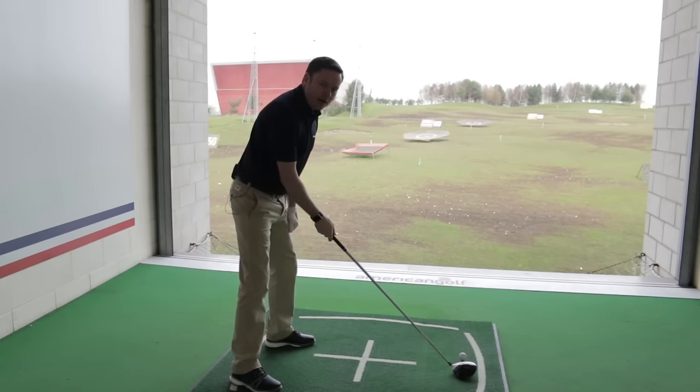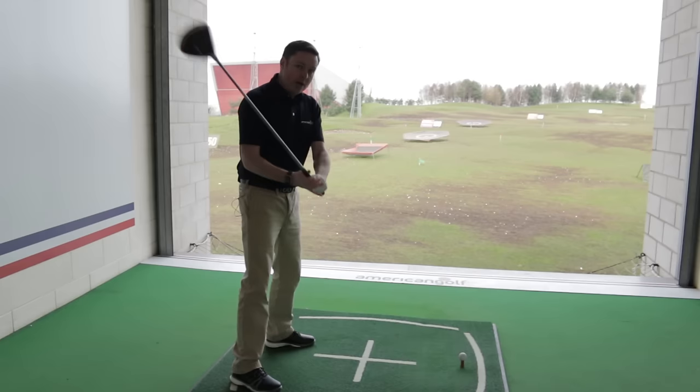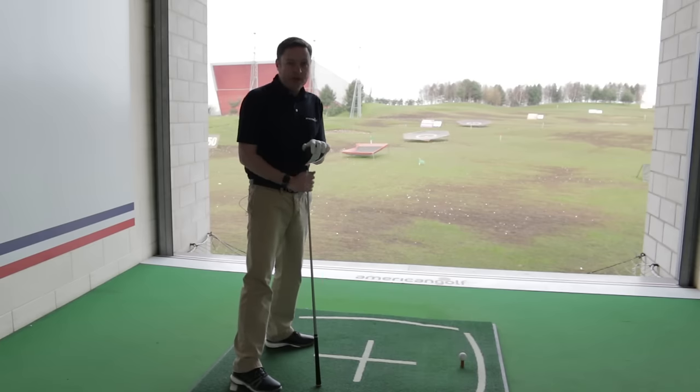Make sure everything is set up nice and square, parallel to the target line, with the ball just inside the left instep with the driver. During the swing, what normally happens is that in an effort to gain more power, the upper body pushes the club outside, and we end up with that large left-to-right shape on our shots.